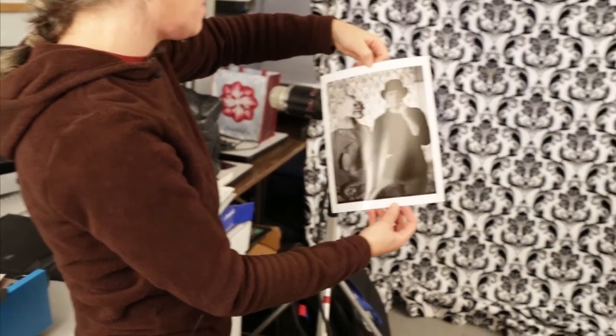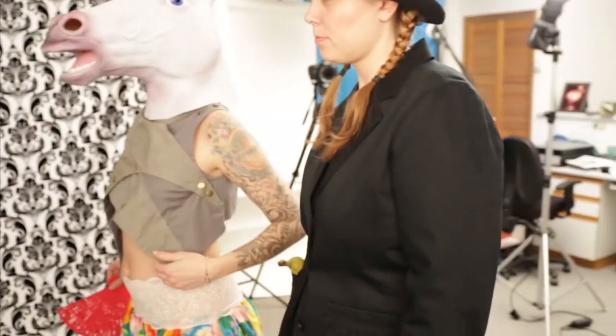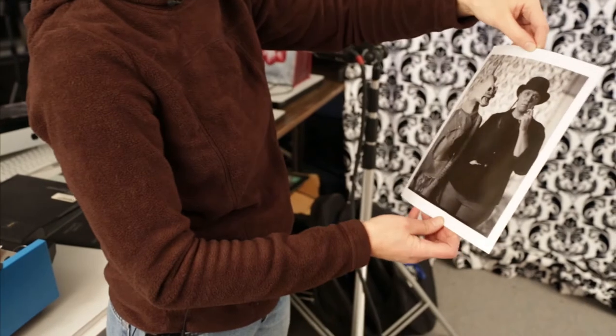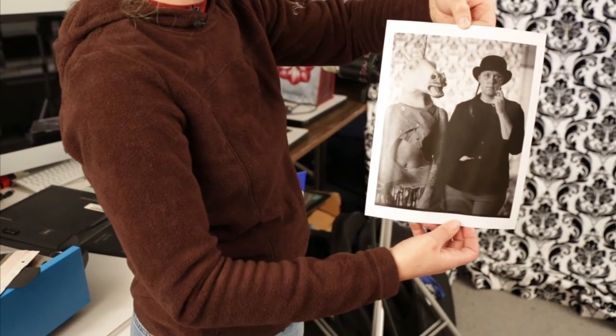It's not bad. I'd like to see the background a bit lighter, and you a bit lighter too. But it's old film and sometimes the exposure is a bit challenging. The Impossible film is really light sensitive. Shall we try an Impossible Project film now?